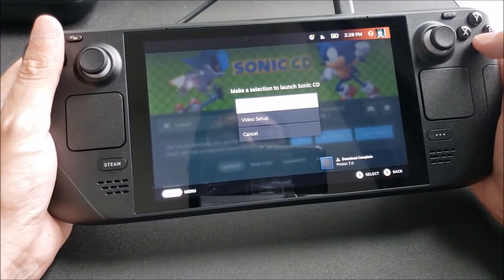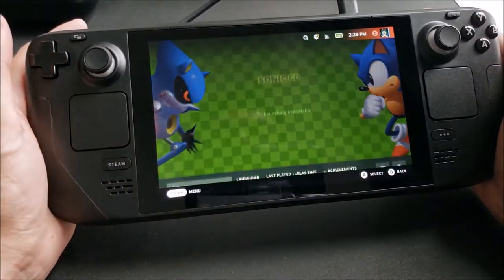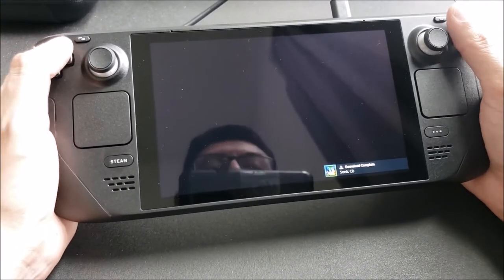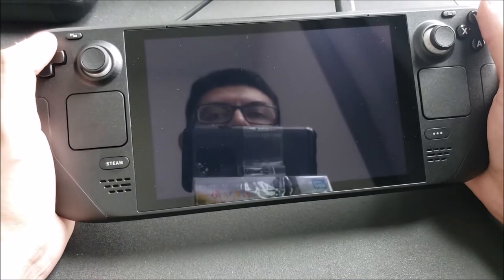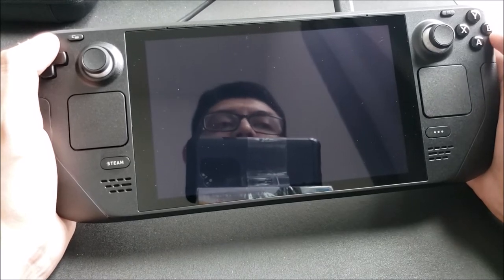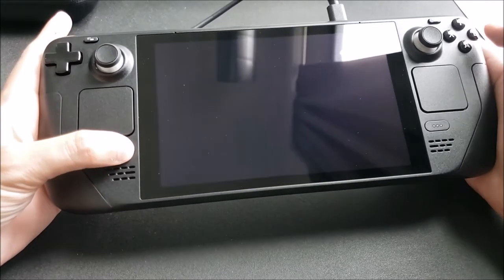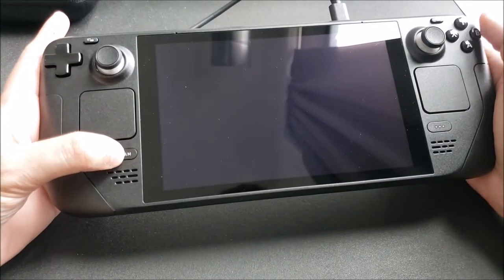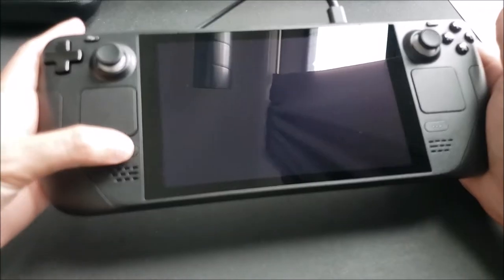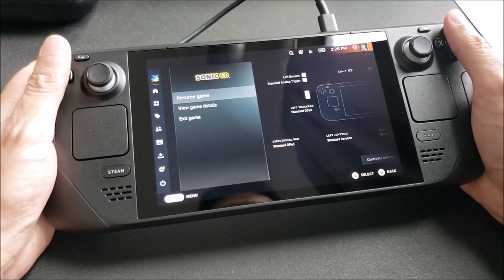It says make a selection to launch Sega CD, video setup, or just play. I'm just gonna go as if it's a regular console, not PC based or anything like that, and see what it gives us. Here we have Sega but nothing on the screen — that's probably what it's talking about when it gives you those little information notifications. Never mind — this is starting. Speakers are really loud, so that's good. But no game, so we're gonna have to go into the settings.